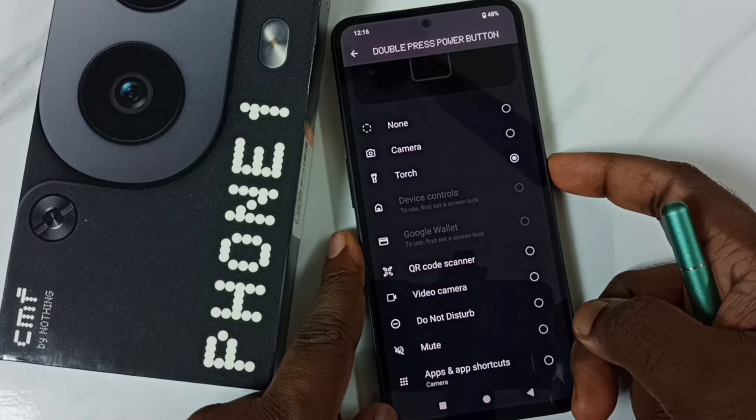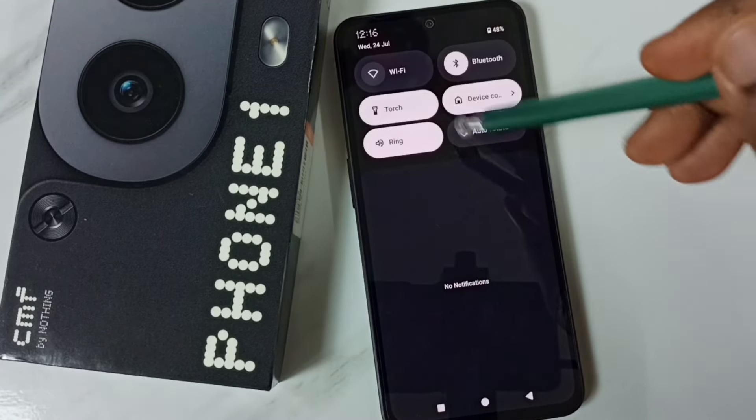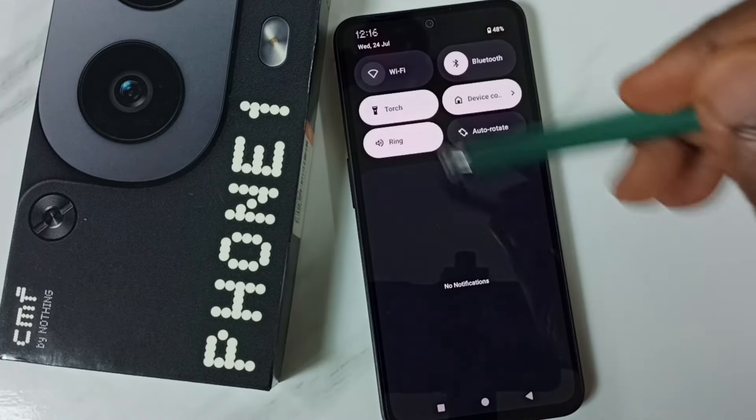That will open the flashlight. Let me check — from the top, swipe down. You can see the torch is on.